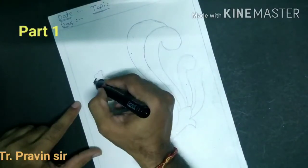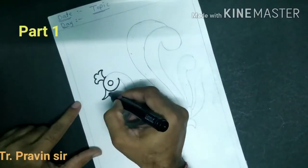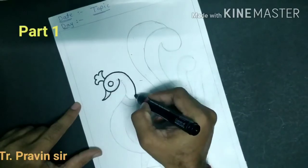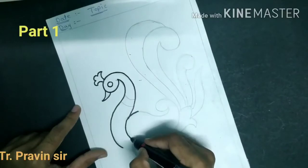Now draw the circle. Draw the oval shape for the face.